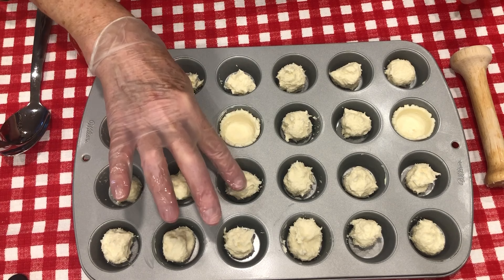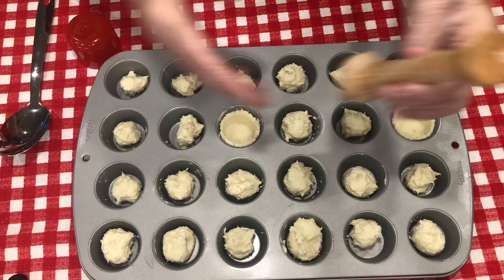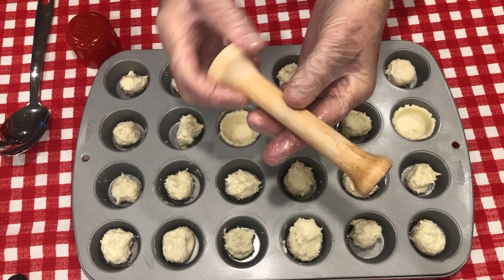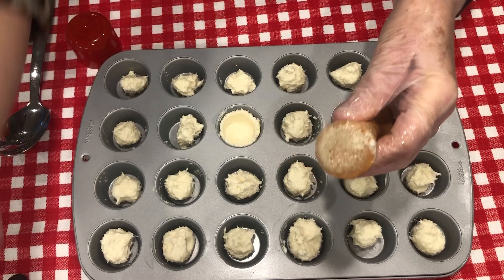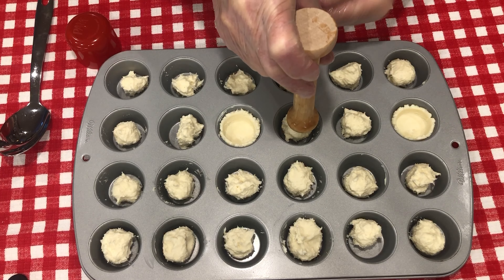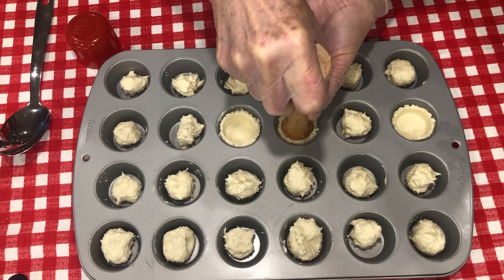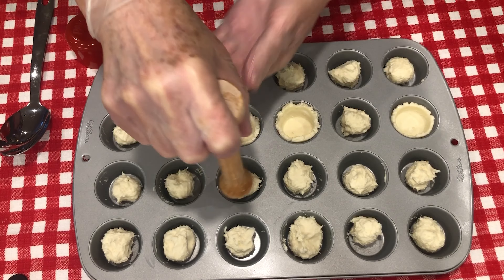Okay, our pastry is chilled — you can tell that it's kind of firm. I want to show you this little gadget that I have here. This is called a pastry tamper, T-A-M-P-E-R. I think that's how you say that. I have sprayed it with some nonstick spray, and all you do is just take it and press down really hard and it forms your little shell.